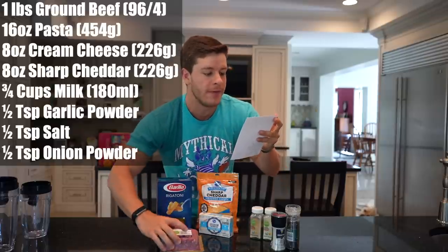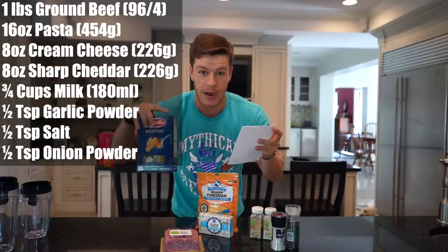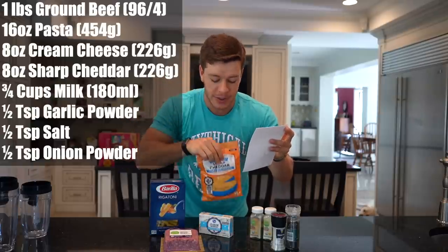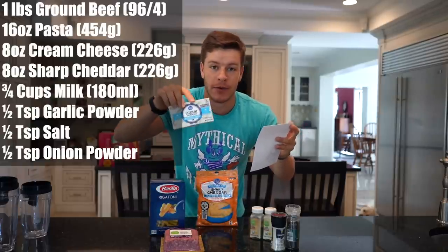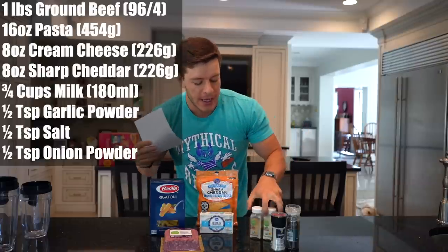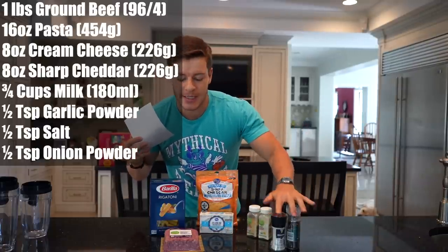Let me read the amounts of each ingredient. We have one pound of ground beef, 16 ounces or 454 grams of dry pasta, eight ounces (226 grams) of sharp cheddar, eight ounces (226 grams) of reduced fat cream cheese, half a teaspoon each of onion and garlic powders, and salt and pepper to taste — on the actual meat as well as in the pot itself.